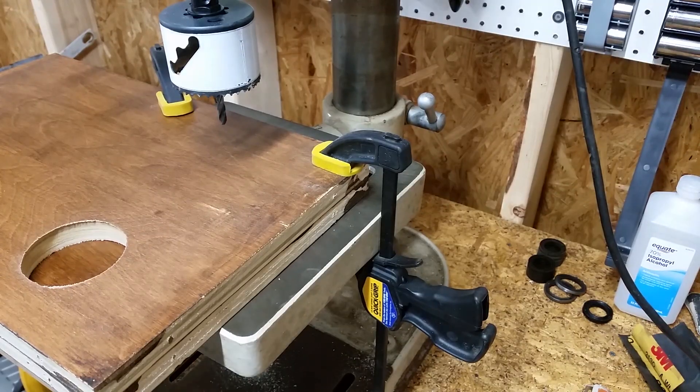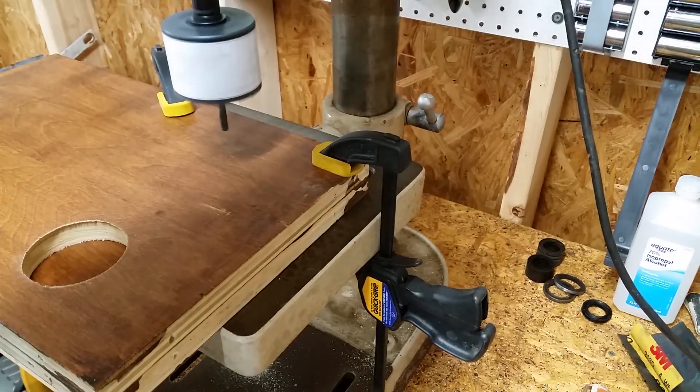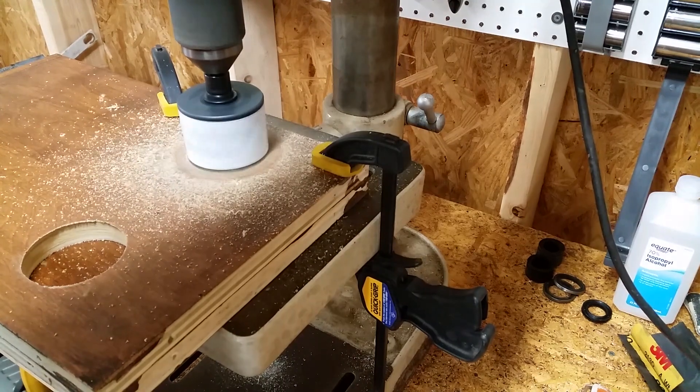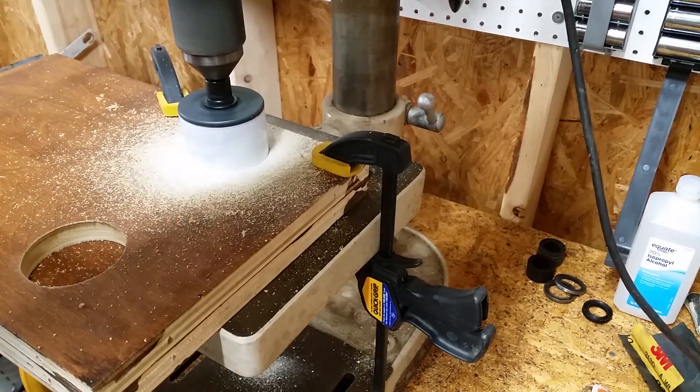I've seen some great homemade jack shafts on the internet, but they all require the use of a lathe, which I do not have. So I decided to improvise. The inside diameter of the column pipe is two and a half inches, so I started by cutting a hole in three-quarter inch plywood using a two and five-eighths inch hole saw.